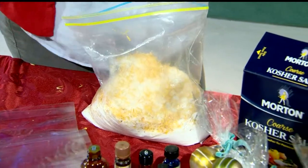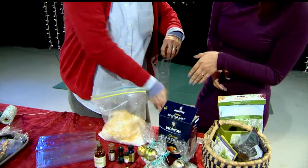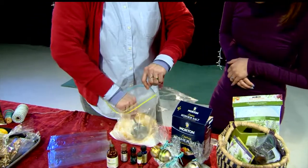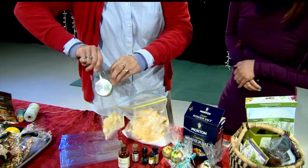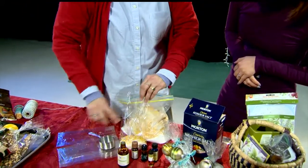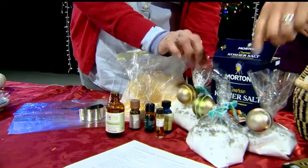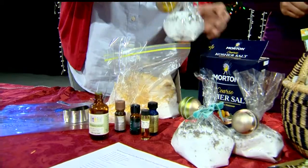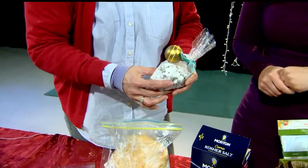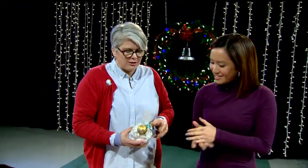That peppermint is very strong. You can put more in if it doesn't smell quite right. Then you just get these snazzy plastic bags — we got that from a local candy shop. Pour it in until you have a good amount, then tie it shut with a little twist tie and put a bow, a little ornament. Very cute, costs like pennies, seriously. And nobody has to know that, because your time is priceless and it's the thought that counts.